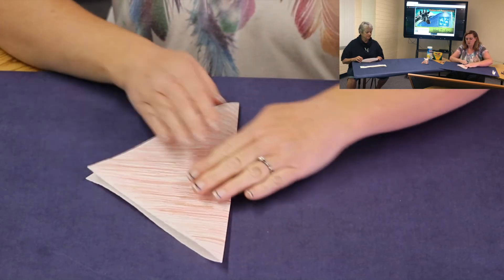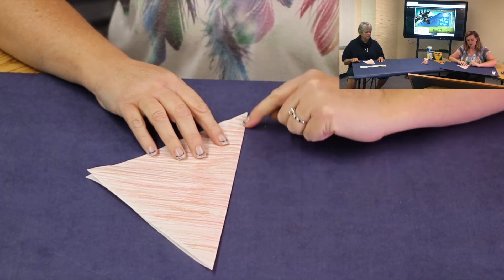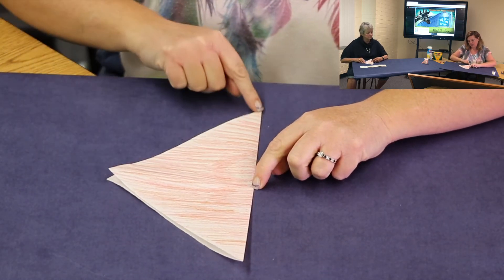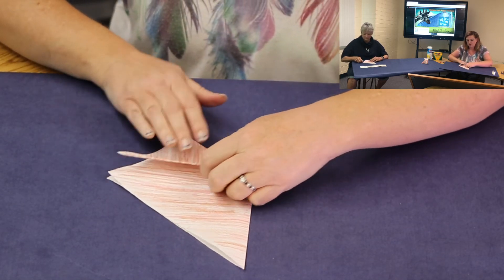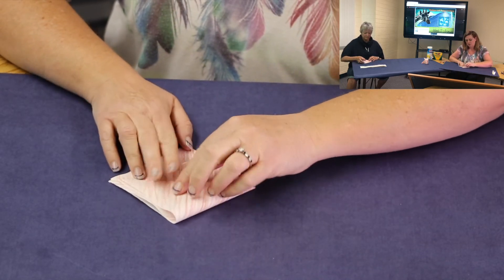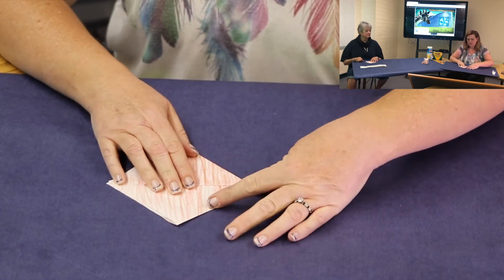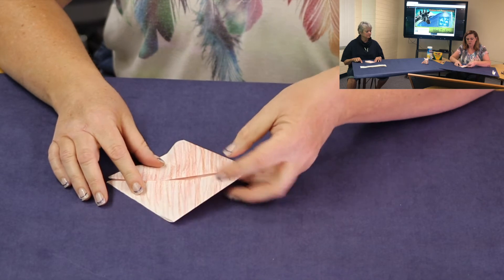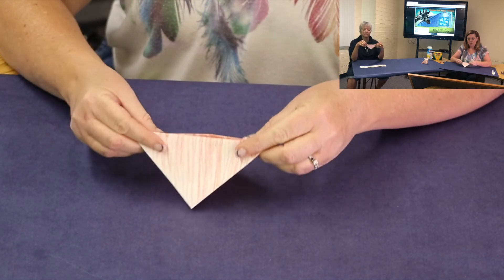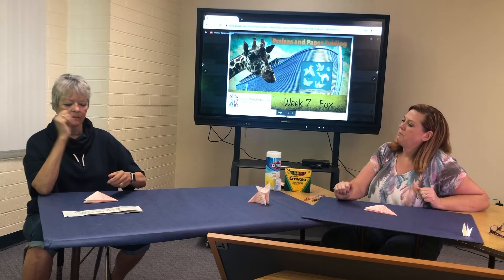We're going to go ahead and take one of those and just close it like that. Then what we're going to do is take this edge — here's the middle right there — we're going to take this edge and fold it here, so we take this point and put it to this point, and that will fold this edge to this edge. We're going to do the same thing on the other side. Now the next thing we're going to do is fold this in half like this. Pick it up and fold it in half — you're good to go.